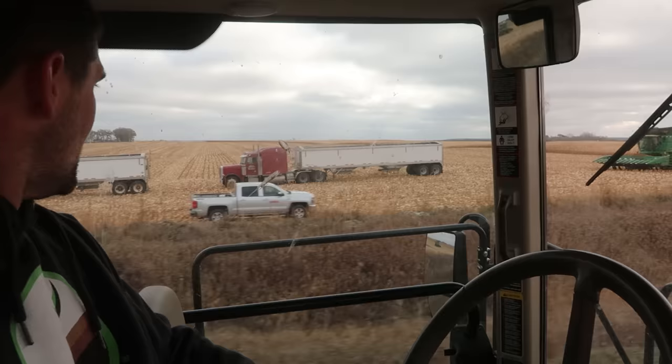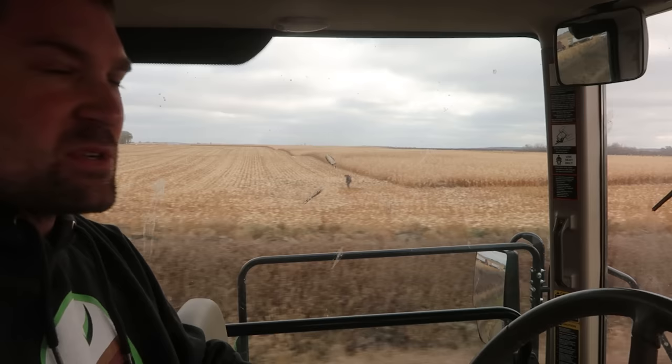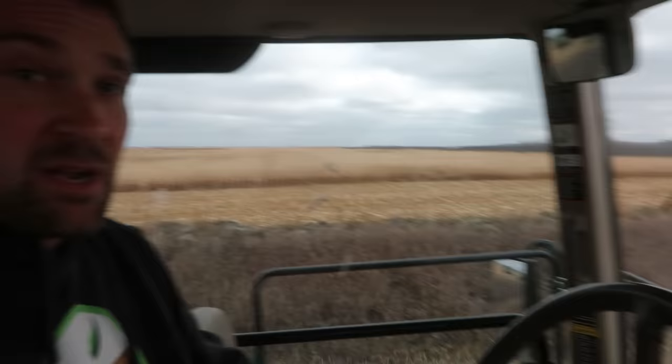Everybody's busy floating fertilizer on and tilling that in for next year's crop — we put the P and the K down. The only nitrogen we put on with the anhydrous bar, so there's a little bit of that going on. There's one of the neighbors out there running the Ripper. I would say right here in our immediate area we're down to about 10% of the acres left standing, with a little bit of corn out there but it's all going fast. Everybody's kind of right behind with tillage.